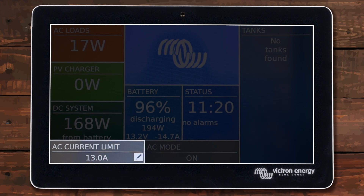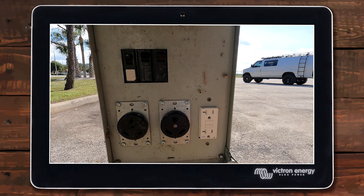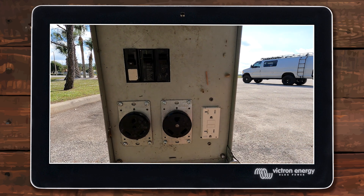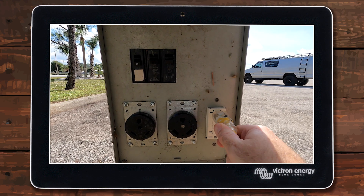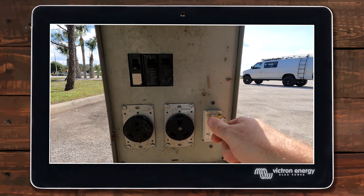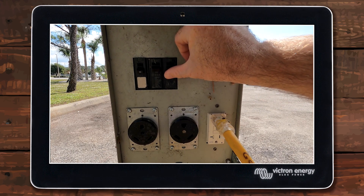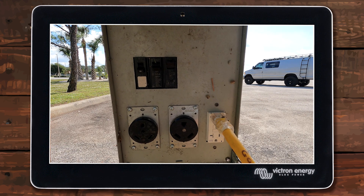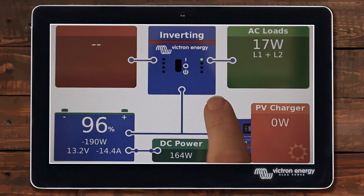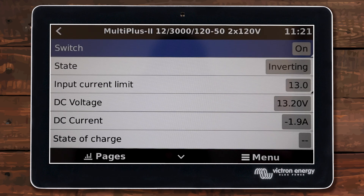Now that I have my current limit set properly to the size plug I'm going to be plugging into, I can go ahead and plug into shore power. The best way to plug in is to make sure the breaker is turned off first, then plug your plug in fully and make sure it's seated — not loose or trying to fall out. A bad connection can cause problems. Once it's in there, go ahead and turn on the breaker to give power to the power cord. I'm going to show it to you on the actual inverter screen because some things will happen in here first.